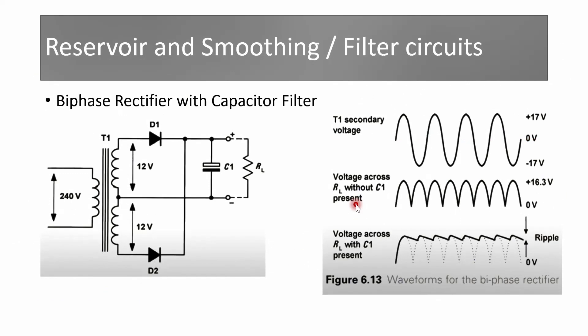Now we discuss the reservoir and smoothing filter circuit. The capacitor is connected in parallel with the load resistance RL, and across the capacitor we get the ripple voltage. Since current flows in both half cycles, there is always current through the capacitor. The capacitor charges up to the peak voltage and then discharges until the next maximum. The charging time is less compared to the discharging time, and across the capacitor we get ripple voltage — this is the unregulated output voltage.